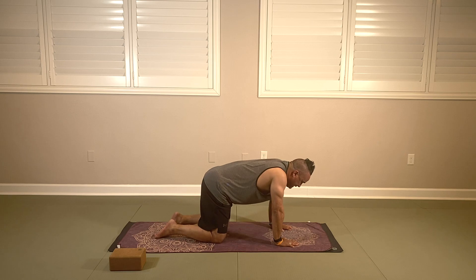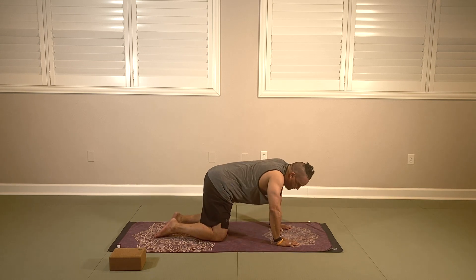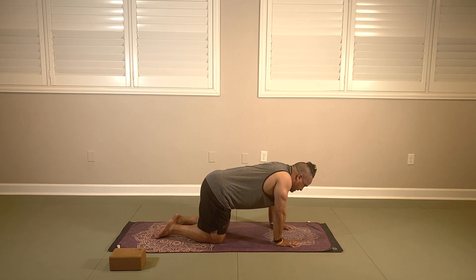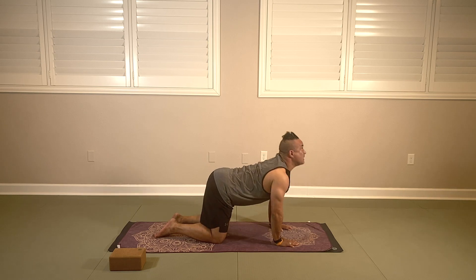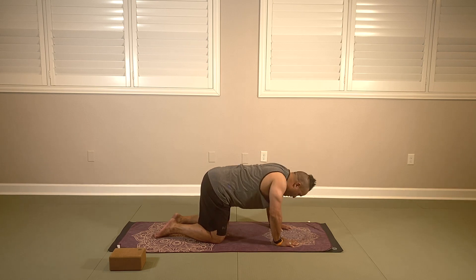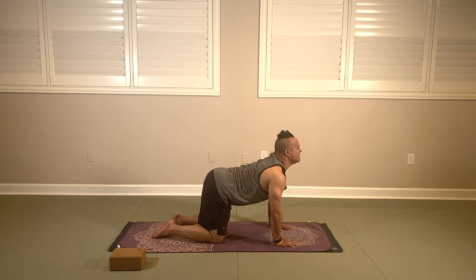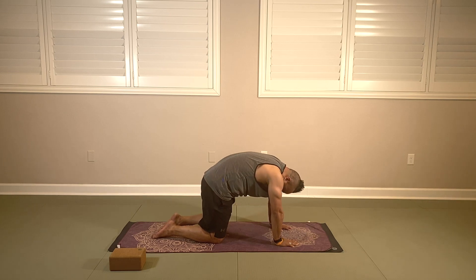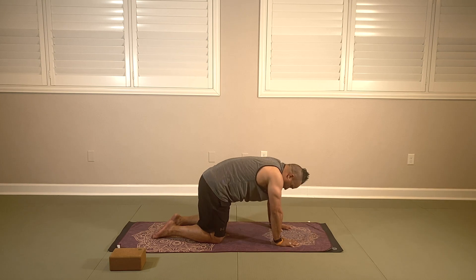Let's bring it back to center and go into tabletop — hands down underneath your shoulders, knees under your hips, gaze between your hands. Gently start to rock side to side, stretch into your body. We're going to drop the belly, take a big inhale and look up into our cat-cow. Exhale, round — chin to chest. Go again: drop the belly, inhale, look forward and up for cow; round out your back for cat. Go at your own pace for a few more.